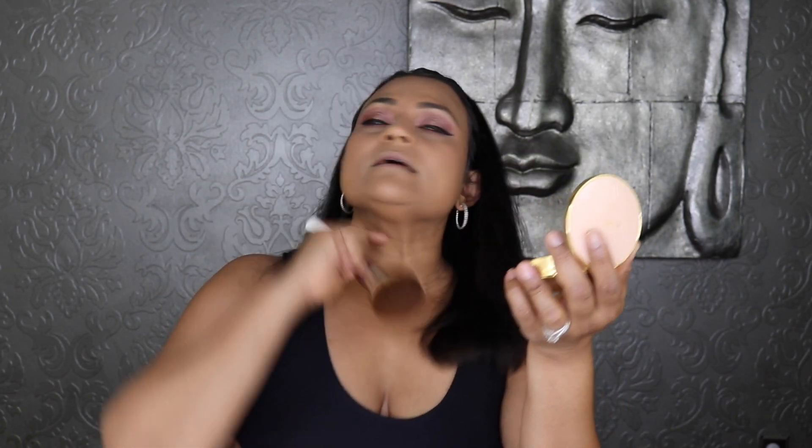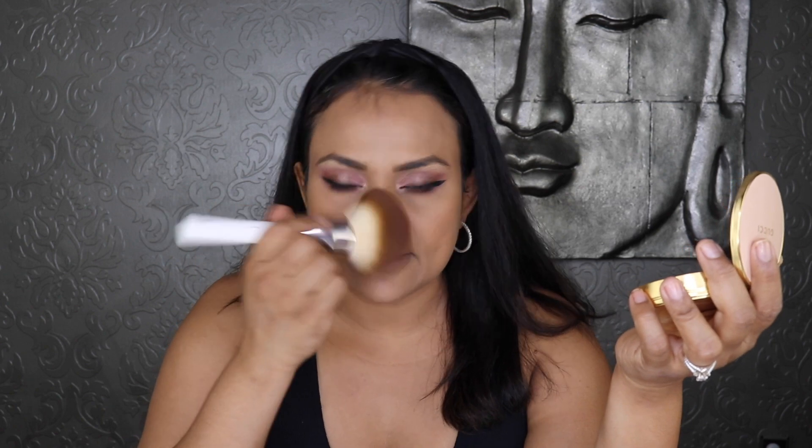It gives a beautiful airbrushed finish, setting the face in a thin veil rather than looking cakey and powdery — I love that. This came out at the same time as the new Gucci lipsticks; I did a review with live lip swatches of 12 shades — I'll link that up here.